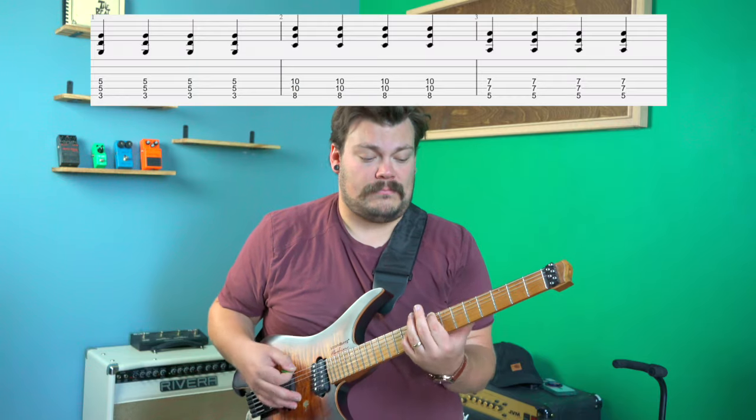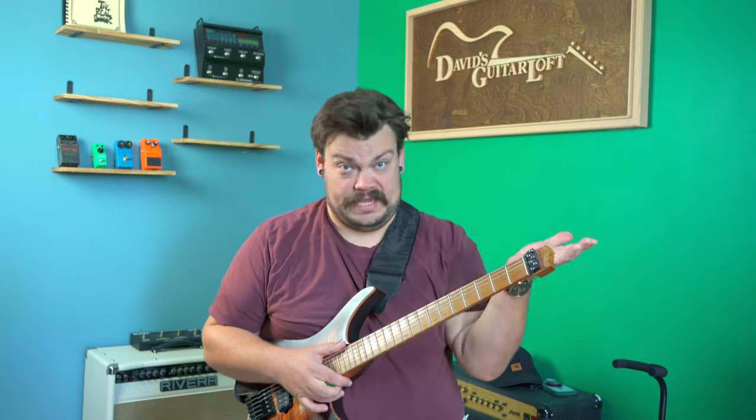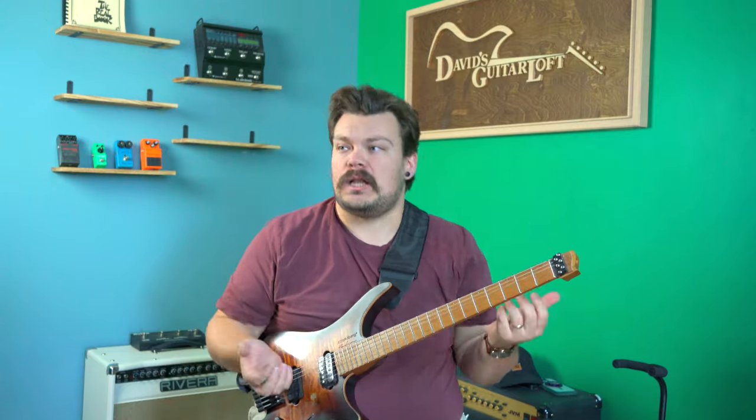So let's say you have this very generic power chord progression — something like that. You hear that? That sounds nice to our ears. However, let's add some dimension, let's add some flavor, let's add some color to this.